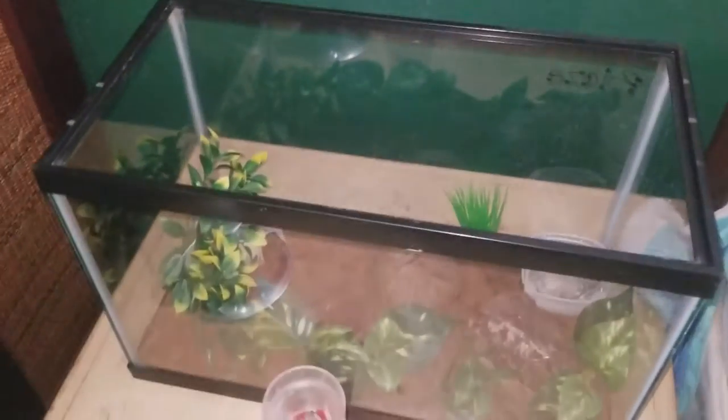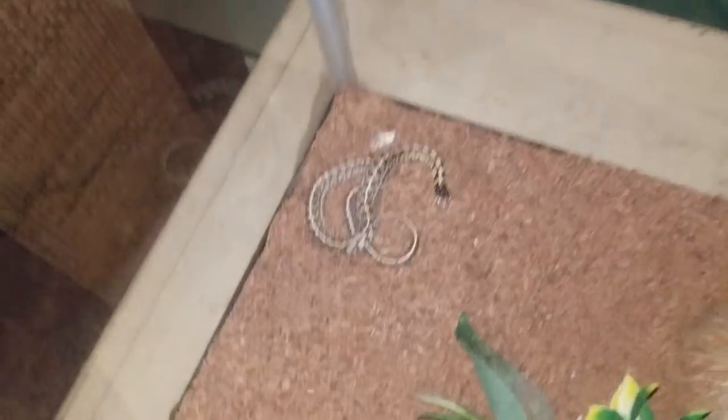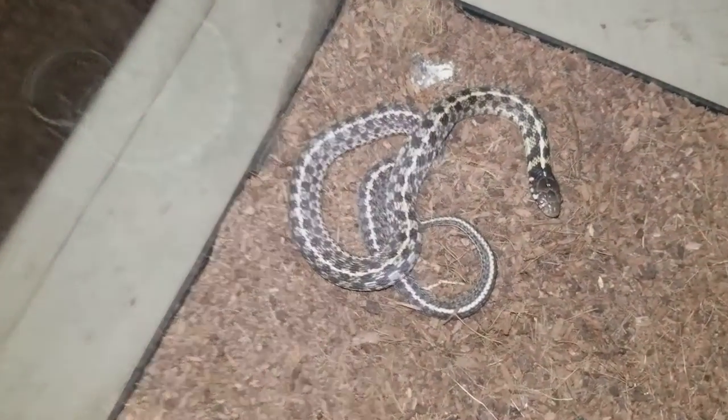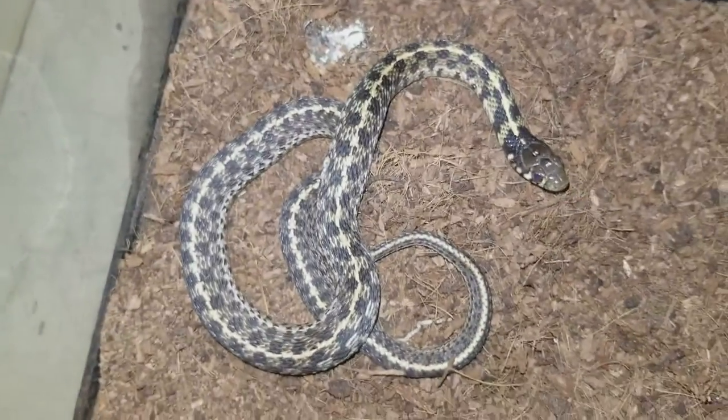In this next enclosure we have Speedy, my checkered garter snake. He's not under there, I think he's right over here. Oh, he took a giant dump. But this is Speedy, my checkered garter snake.